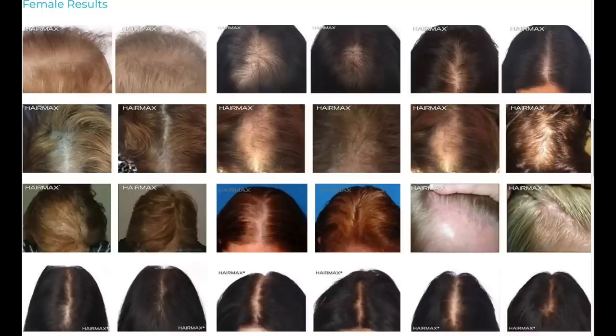Let me show you some of the before and after results from the website — these are all on females. And as you can see, over time the LaserBand 82 has shown some positive results. But I'm always a little bit skeptical, so I wanted to try it out myself.